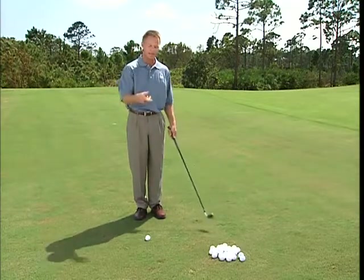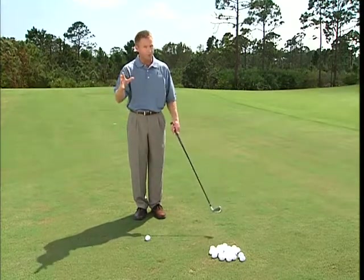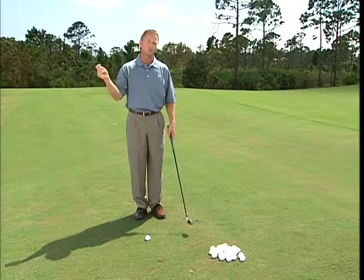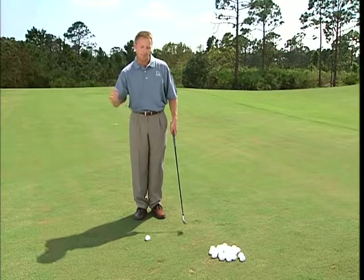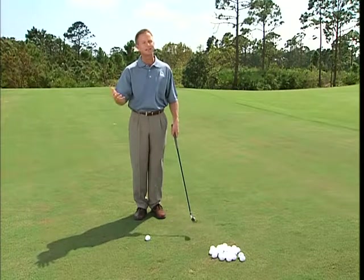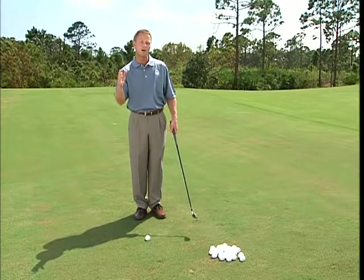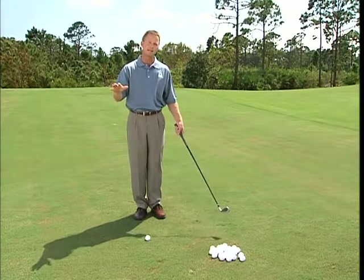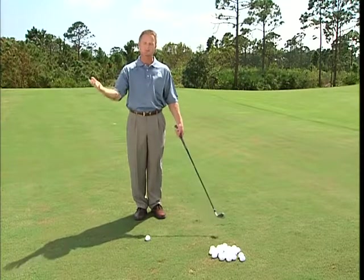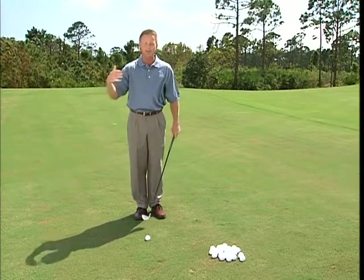With a tight lie, there's no room for air — the club can't go under the golf ball. I hear a lot of people say they're trying to get the club under the ball. You don't really ever want the club going under the ball, except in a bunker shot or flop shot. When you have a tight lie, you want to hit the ball and then the ground. If you have any casting or early release in your swing, that's going to cause problems.